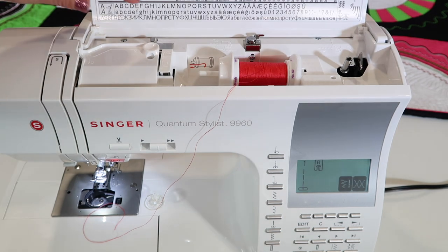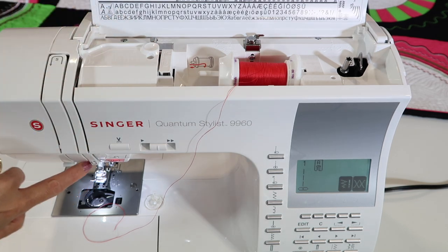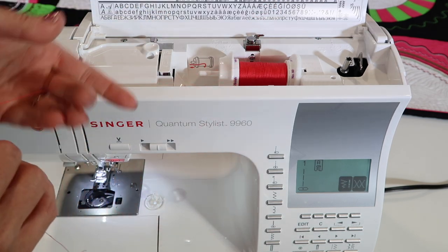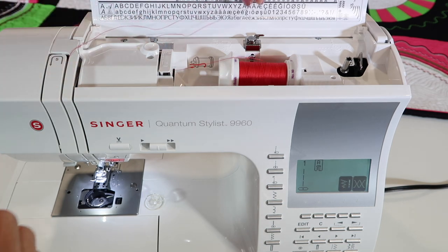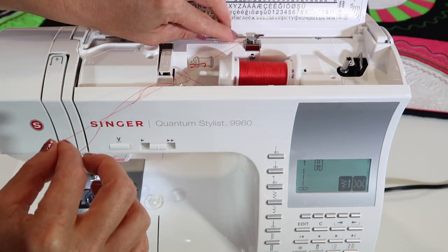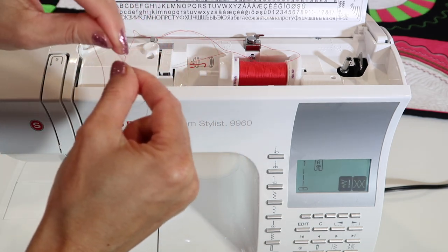Next, we're going to wind a bobbin. The machine has a dotted guide with numbered steps. For winding a bobbin, we go to one and then back to two. Take your thread, come underneath this part at one, come around the back at two, and then there's a little pre-tensioner. Come around the back of that little finger first and in, then clip it into the spring. Once it's underneath this pre-tensioner, that's what lets us get a nice smooth fill to the bobbin.